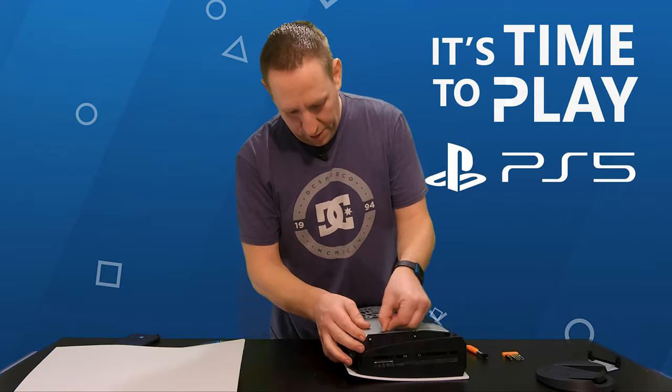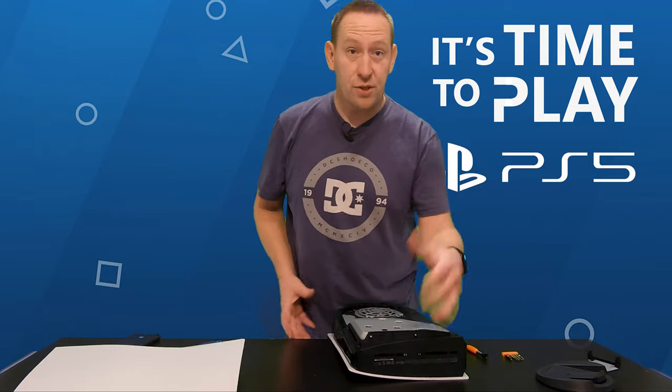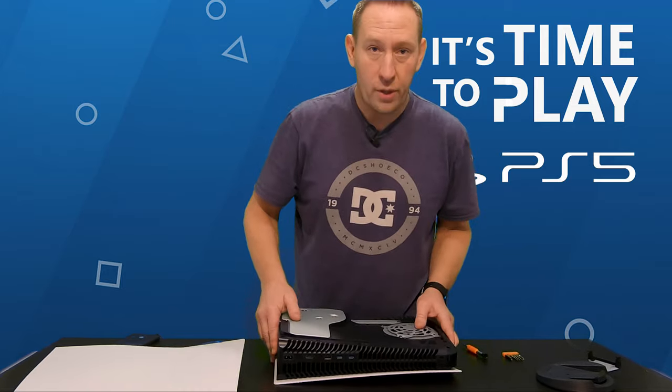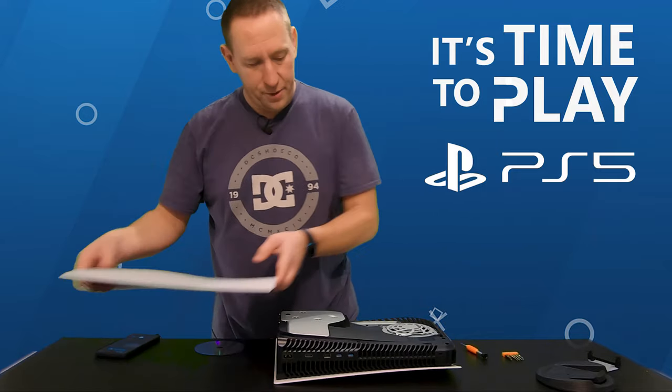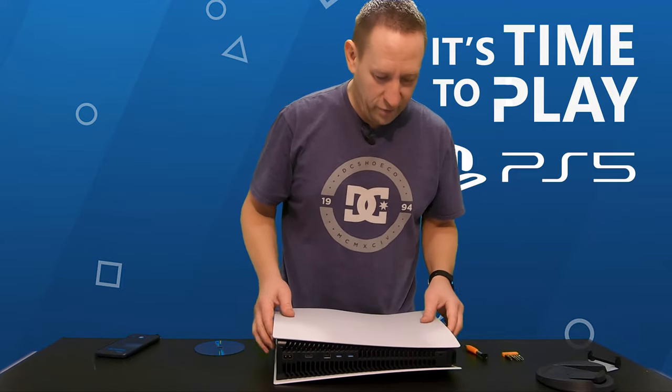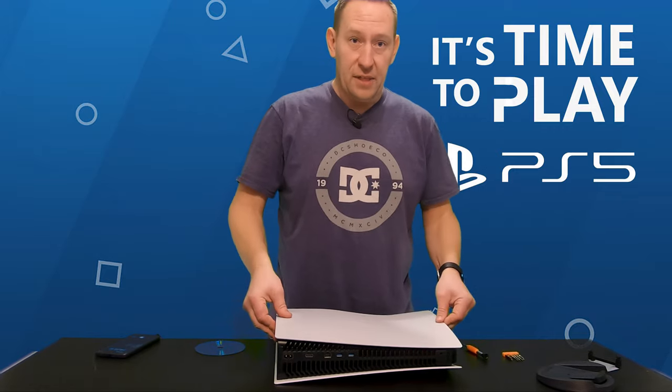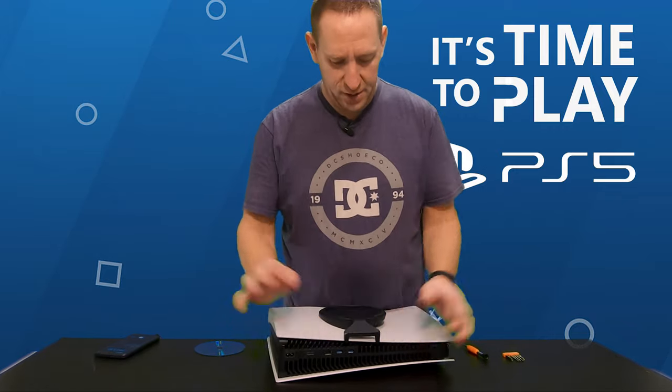Now you pop the sticker back on. These instructions are on Sony's website, so they do not void your warranty if you do this — if that sticker is messed up, there's no warranty void. You put your cover back on and pop it till it snaps, then put your base back on.